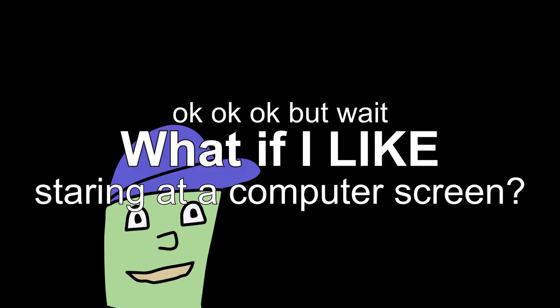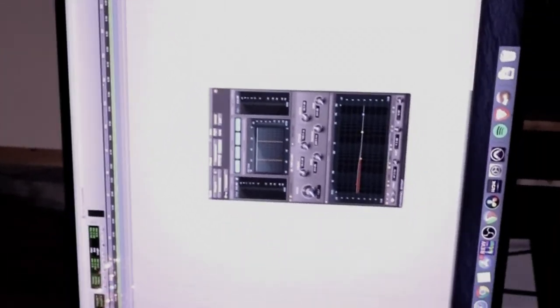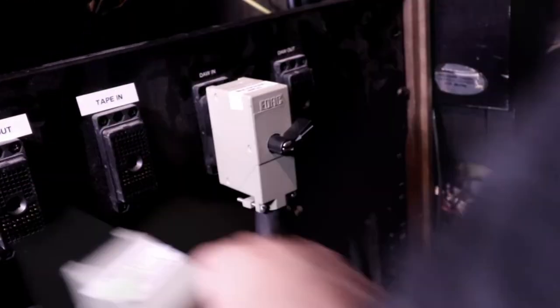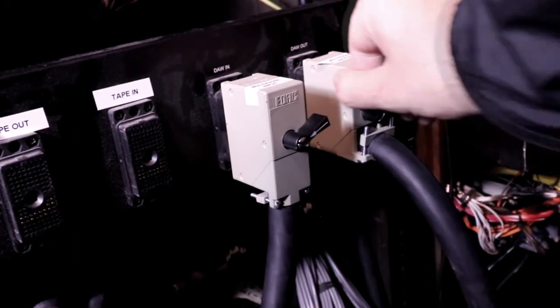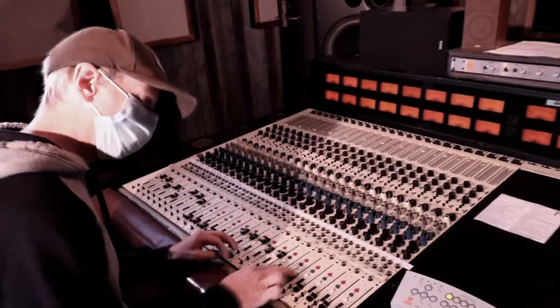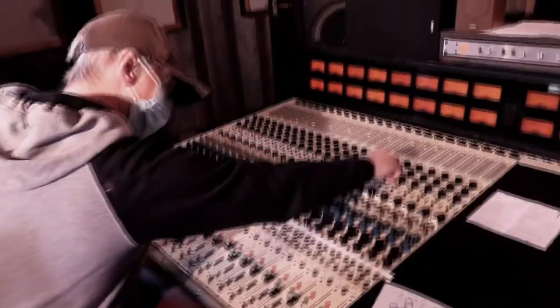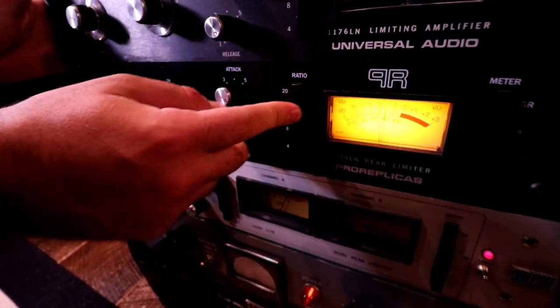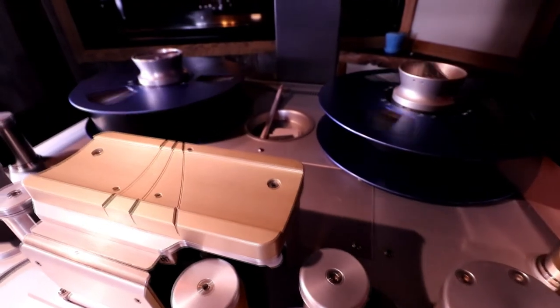But what if I like staring at a computer screen? Well, that's okay, because we also have super fast computers at No Fun Club and really nice displays. Working in a hybrid of digital and analog is really easy here — you just switch around these connectors on the back of the patch bay and you're good to go. So now I'm playing audio from the computer and all the tracks are going through the console where Rob's mixing them with the faders. You can add sends or do EQing, and apply processing in the computer or in hardware.